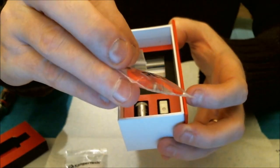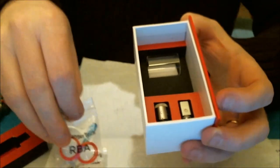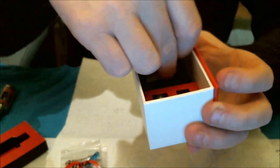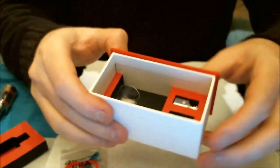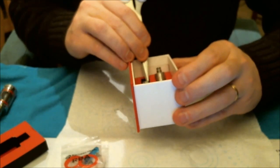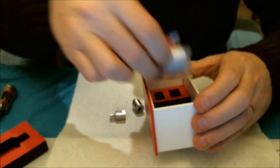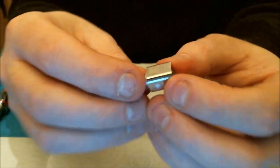We also get spare O-rings, spare screws, and a spare coil — one's fitted in the RBA deck already. We also get a spare glass tank with the mini. You don't get the spare glass with the bigger brother because you get other spares instead. Now I'm going to take out the OCC coil and the RBA base and show you the OCC head up close.